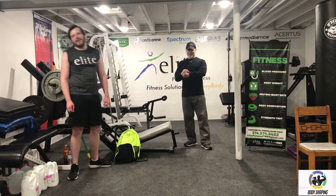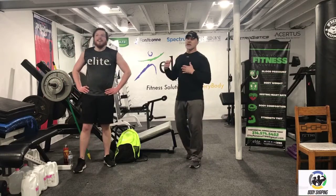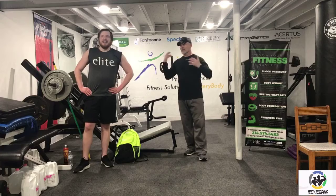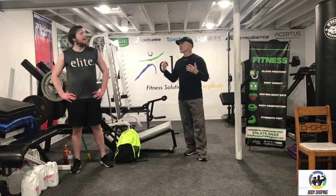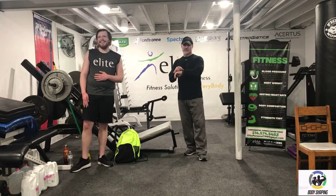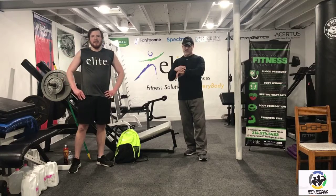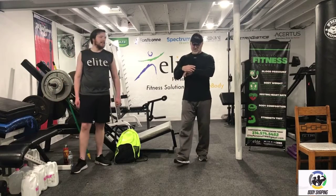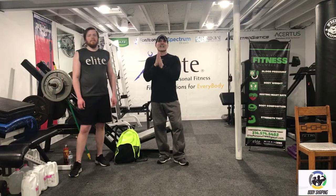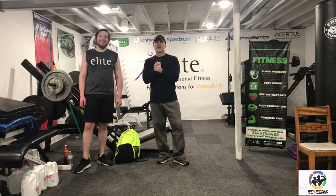Logan, thank you — I appreciate it. Hopefully you enjoyed that, and Logan, we thank you for running through that with us, giving us some motivation to push through. Guys, stay safe and healthy out there, and we'll see you next time. This is Lee Fitness — for me and Logan.